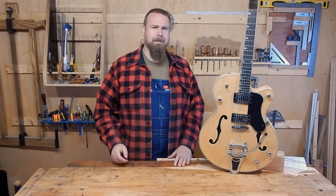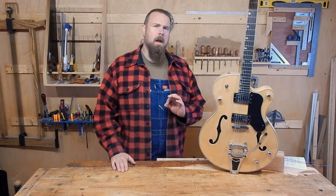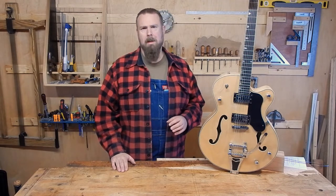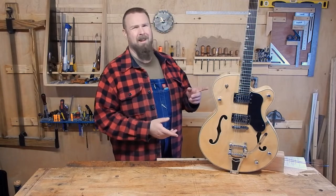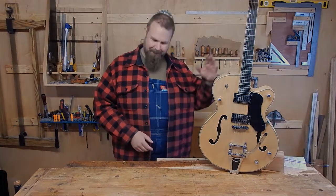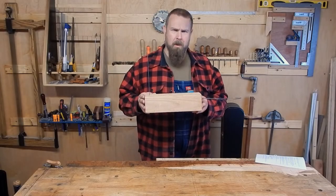Welcome back to The Woodshed, folks. Today we've got a rather ambitious project. In the spirit of hand tool woodworking, we're going to craft an acoustic instrument. Not a guitar — but actually the first acoustic theremin in the world.